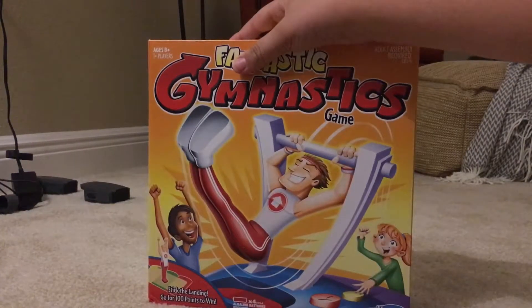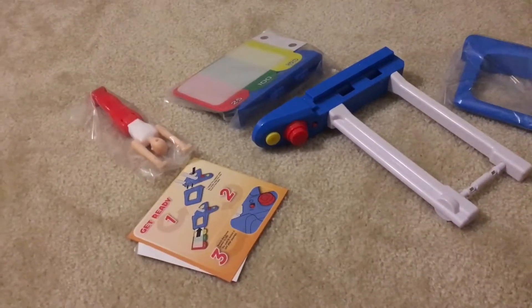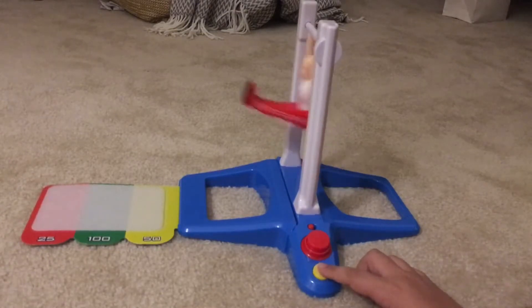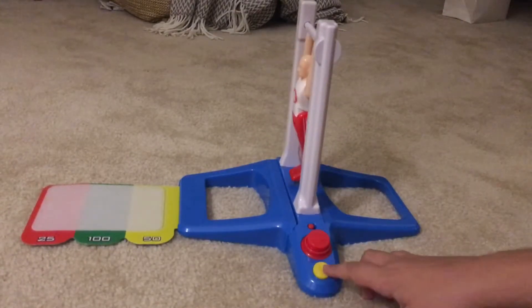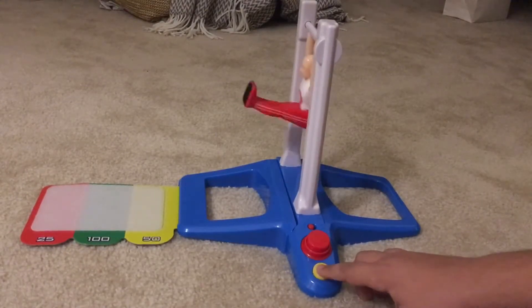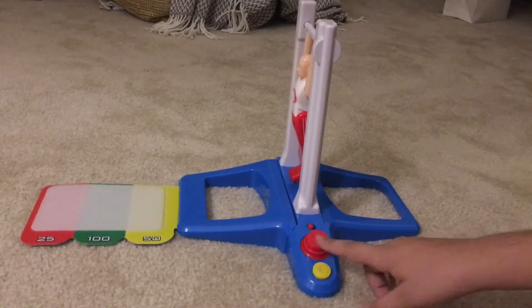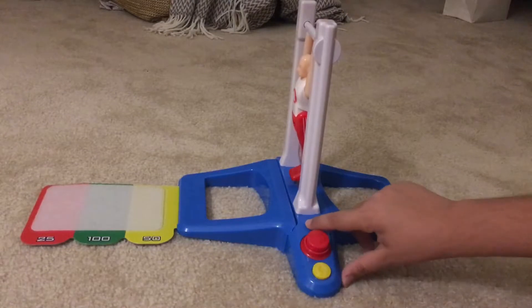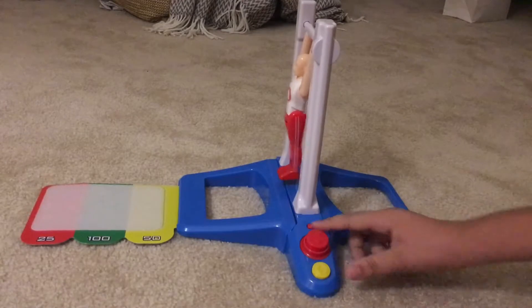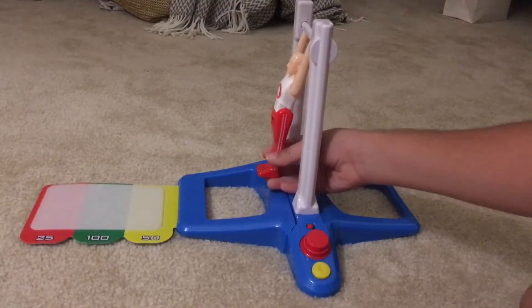Now let's open it up. This is everything that we got — now let's build it. We finally finished setting up. The yellow button makes his legs move, and the red button is the release. There is also an on and off switch. He sticks with velcro.